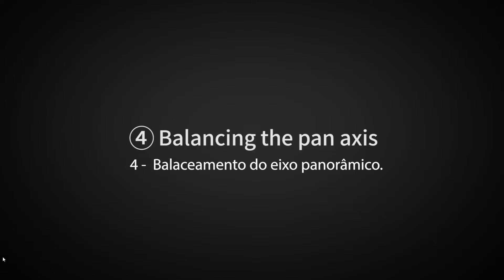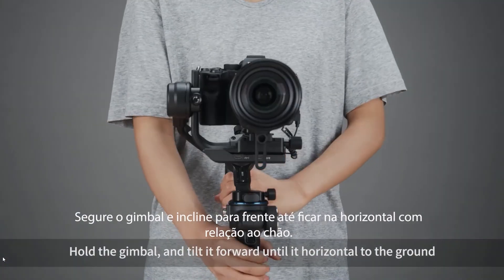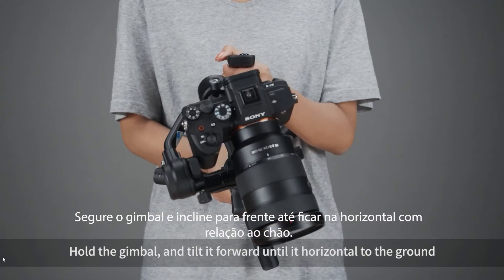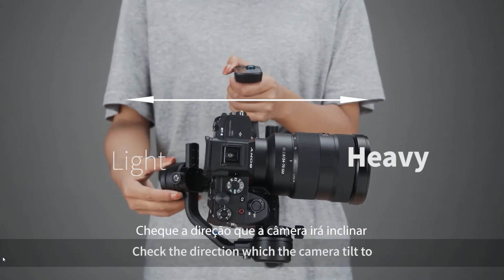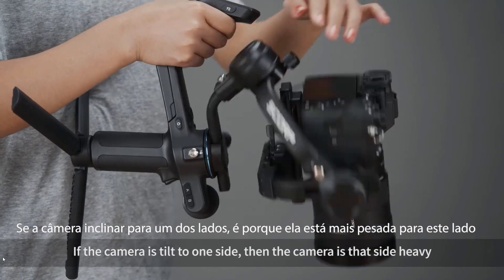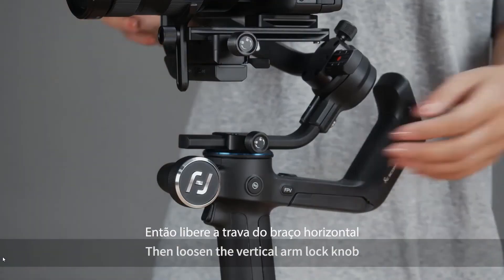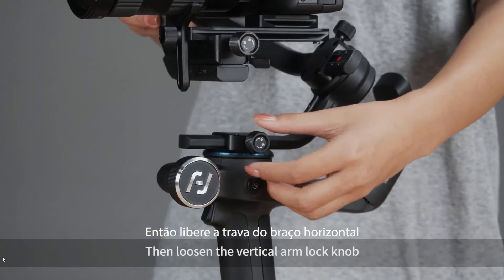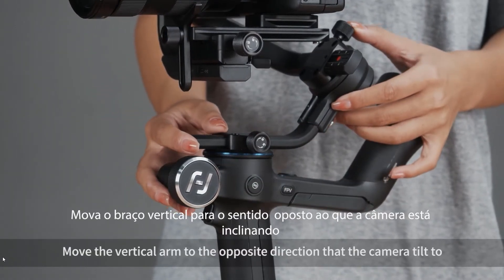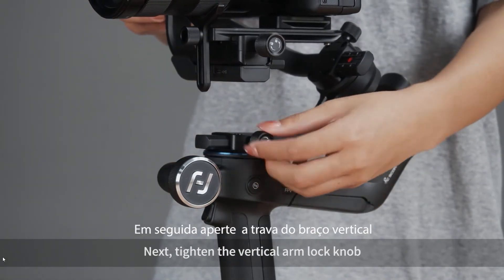Balancing the pan axis. Unlock the pan axis motor lock. Hold the gimbal and tilt it forward until it is horizontal to the ground. Check the direction which the camera tilts to. If the camera leans to one side, then the camera is heavy on that side. Loosen the vertical arm lock knob and move the vertical arm in the opposite direction that the camera tilts to, then tighten the vertical arm lock knob.